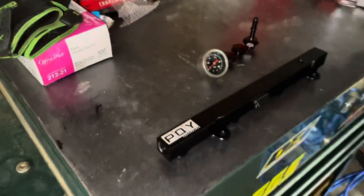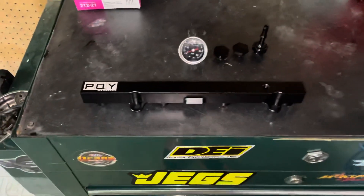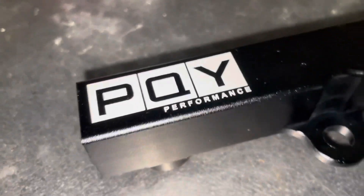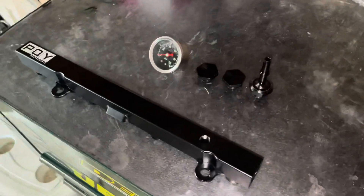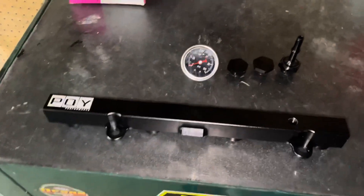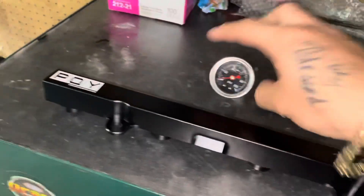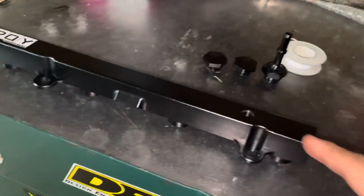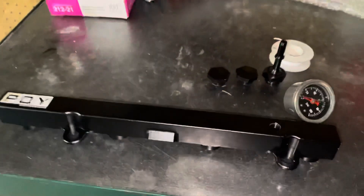Welcome to the channel — if you haven't subscribed, do that today. We're going to be installing the PQI performance fuel rail for the ATN SI. Mine is an 06 K20. It comes with the gauge fitting, so we're going to put that together and then head outside to start working on it.